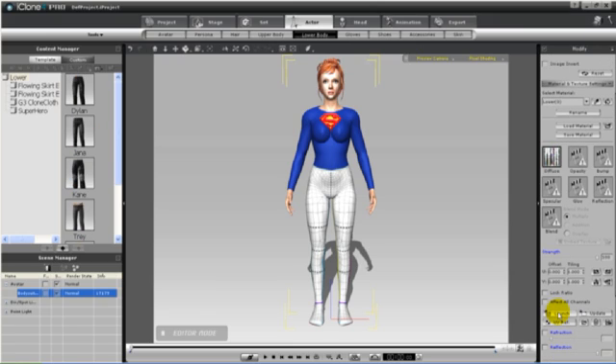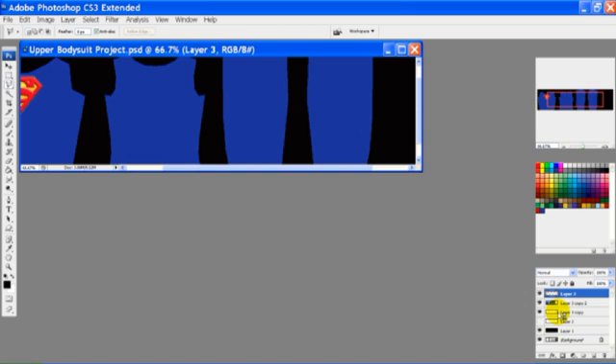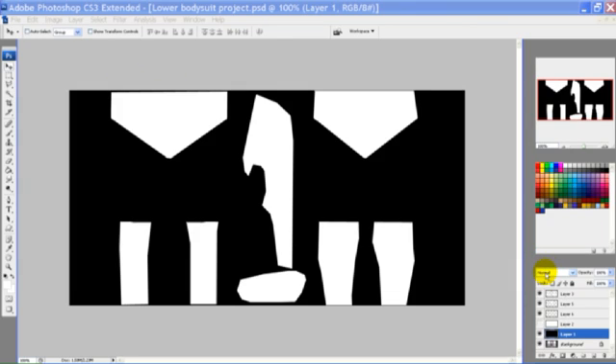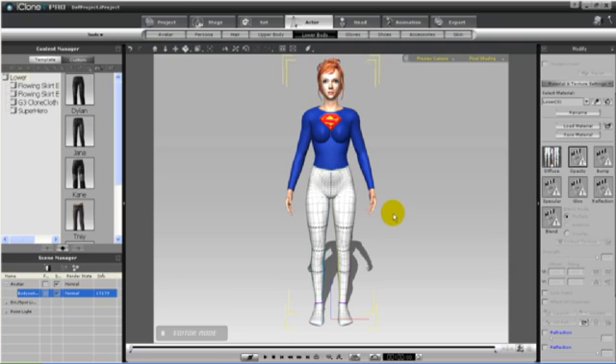We'll now move on to the lower. We'll select the lower tab and launch our photo program again. I'm going to cut out a layer in white around the bottom part of her bodysuit, and also around her boots. We'll save this as our opacity map for the lower, and go into iClone and apply it to the character.